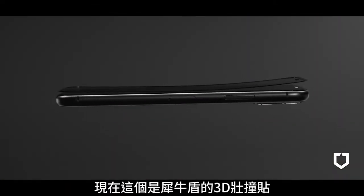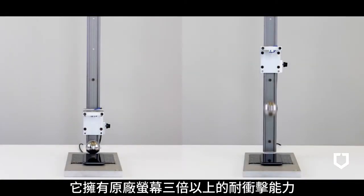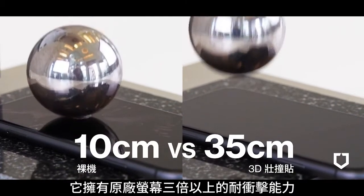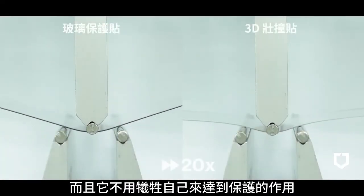Now this one is RhinoShield's 3D Impact Screen Protector. It resists over three times the impact energy compared to unprotected screens, and it doesn't need to sacrifice itself to do the job.